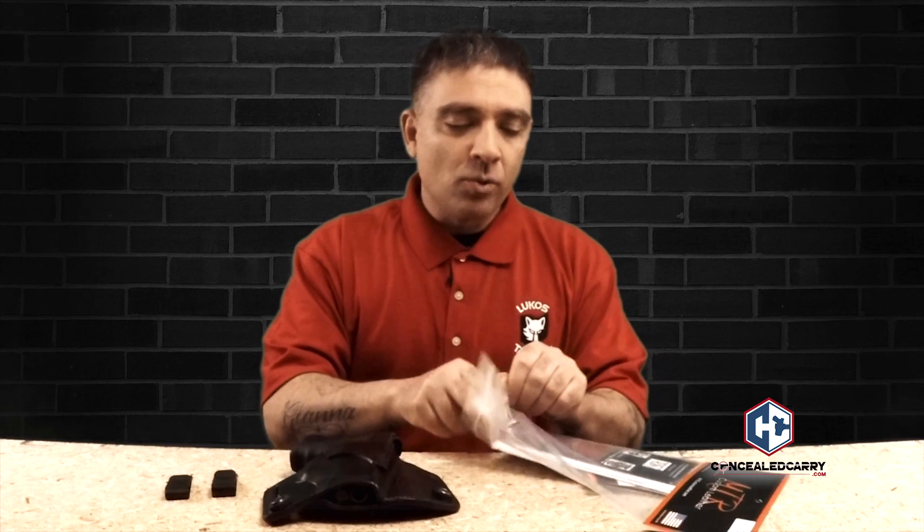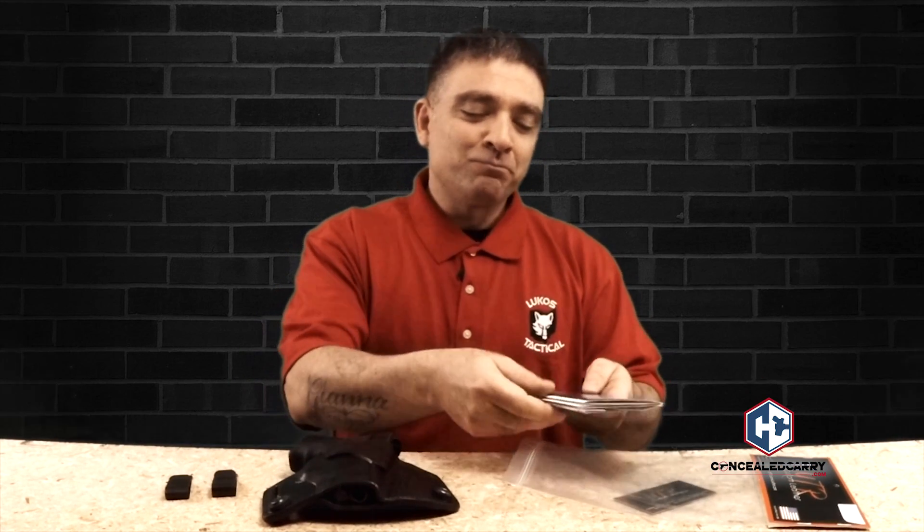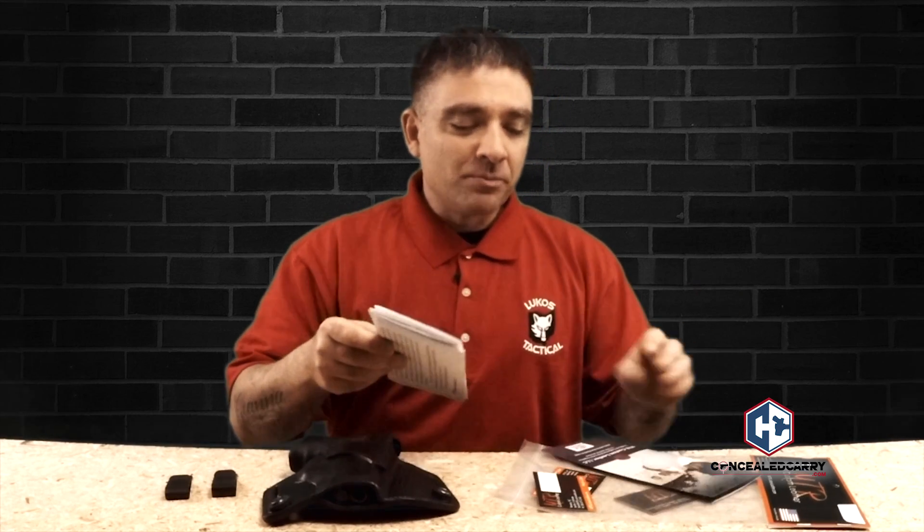I do want to mention that in their holsters, they send you some nice material on how to care for the holster. If you're going to invest in a leather holster that's a little bit more expensive, you need to know how to care for it. If you don't, you can run into some issues down the road — they're not going to last as long as they would if you cared for it correctly. After reading the literature, I was actually surprised, because I thought you just rub some oil in and take care of it. But there are actually things you do want to do and things you don't want to do with leather, and they provide that literature, which is pretty cool.